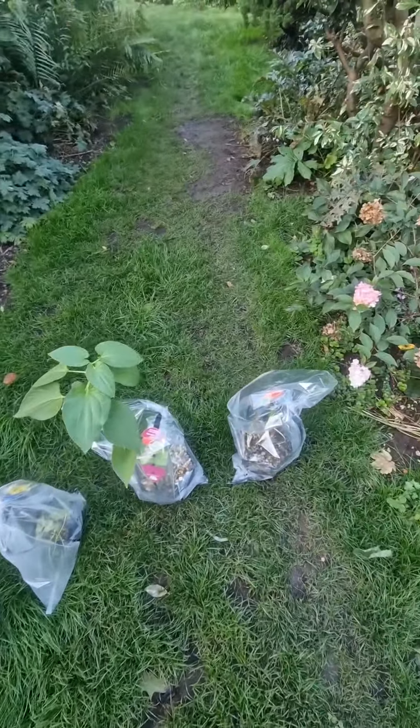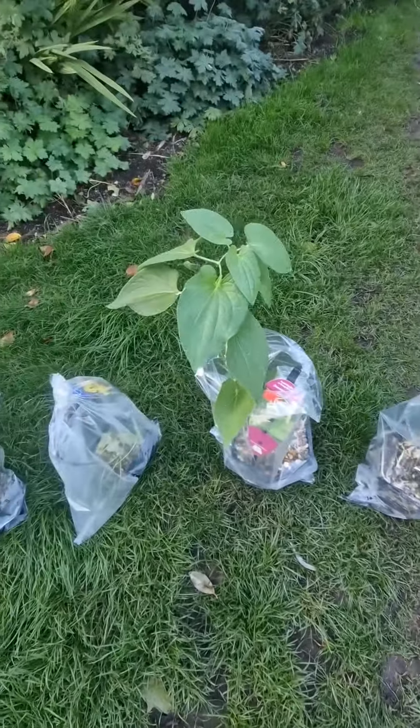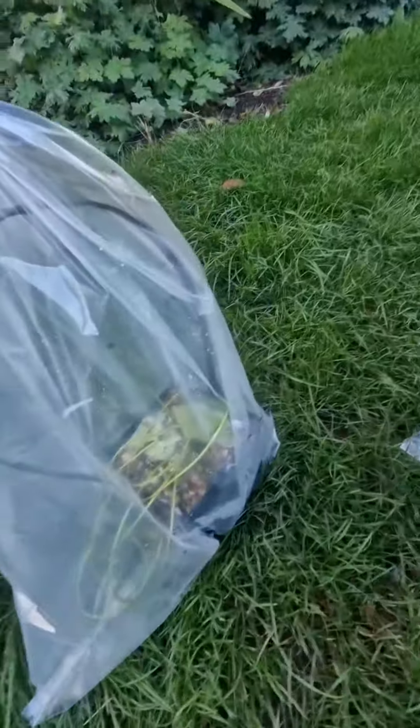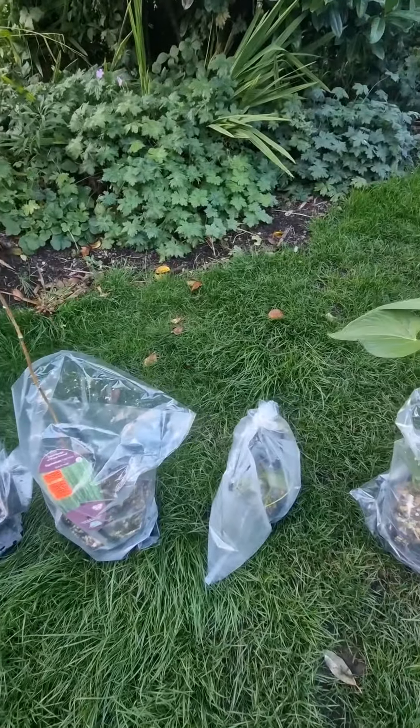We bought five new plants for the pond - that one, this one, some nice yellow lily pads, and those two. I'll put them in and skip to that.